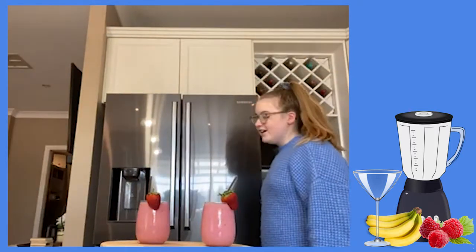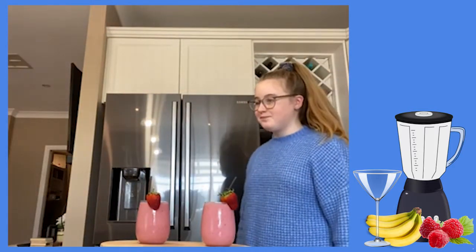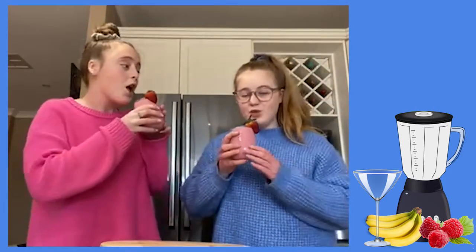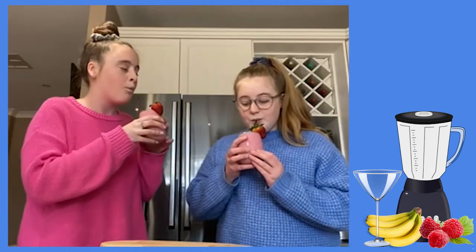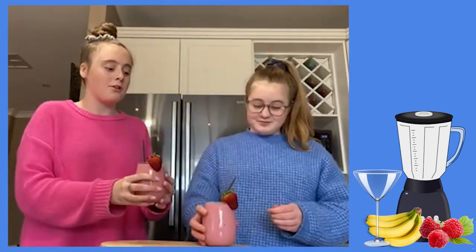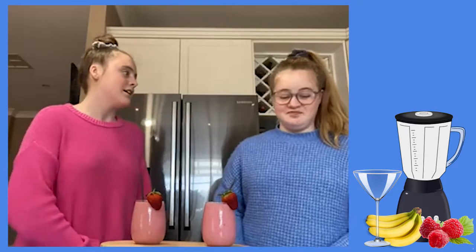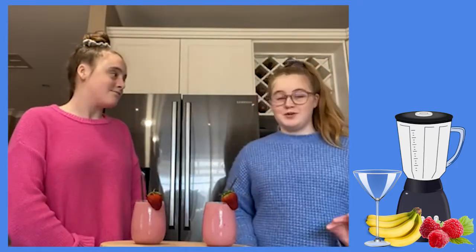Emily, I made you a smoothie! Wow, this looks so good. All right, now I'm going to give it a taste. Mmm, it's so good! What's in it? It's a banana and raspberry smoothie. Just fruit. It's amazing. And healthy. Cheers!